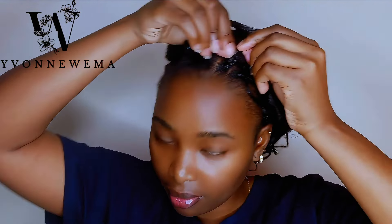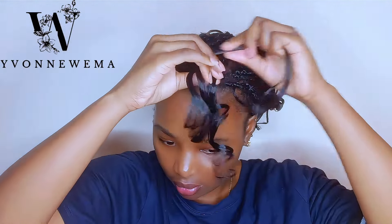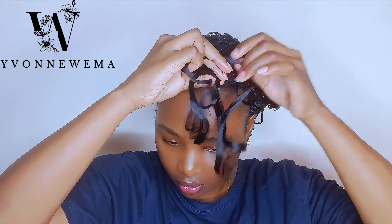Trust me, if you don't seal your ends you'll be disappointed — french curls are so silk and smooth that if you don't seal the ends, when you shake your head the braids will come out. That's partly why it took me so long. So find the technique that works for you; for me it was wrapping and taking a thin strand and repeating.